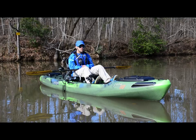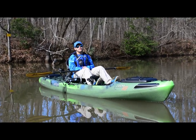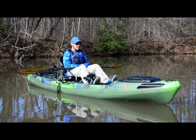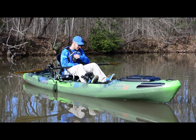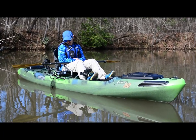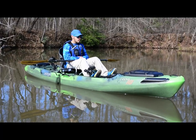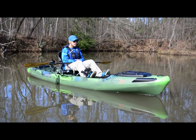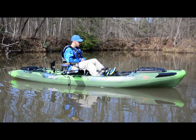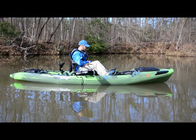Alright Ethan, Kusa HD — what's your first impression? I like it. It's really stable. I mean, you turned 360 around in the boat, right? Yeah, completely backwards and then back around. It tracks well, maneuvers well, looks cool — which is always a plus. Definitely.